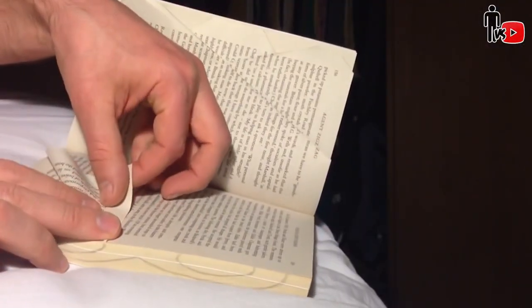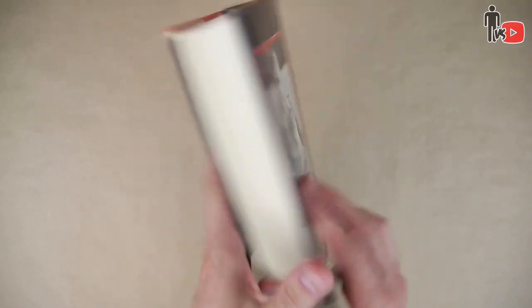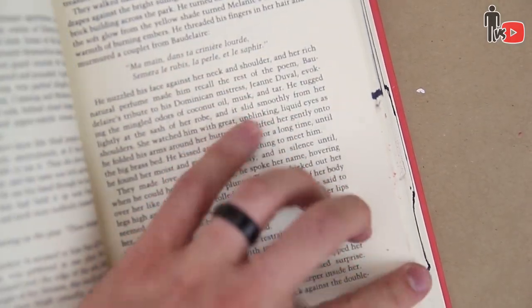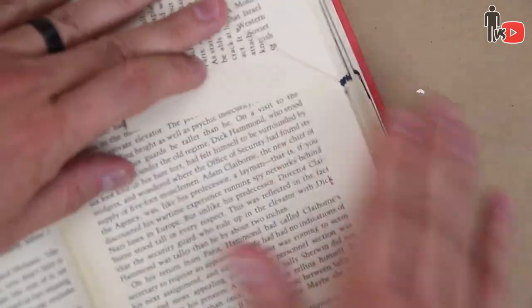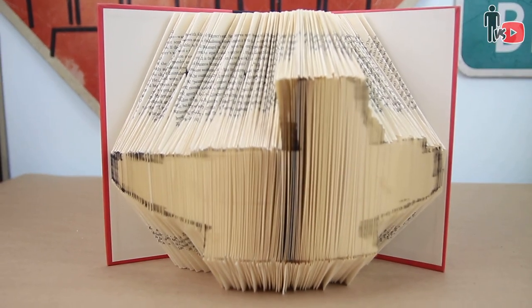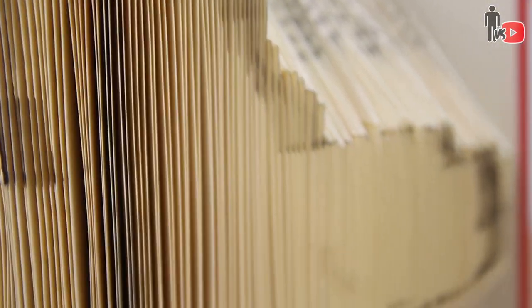I saw another technique where this guy just drew the design onto the book. So I busted out the book Death Beam and drew a pretty simple image, folding along the ink marks that it made on the pages. Because this made things go by a lot faster, however I was using the entire book for the image, so it took a really long time. And now for the reveal! Nope, that does not look like the intended object. That technique's out the window. Garbage.